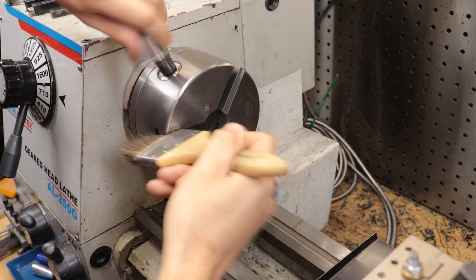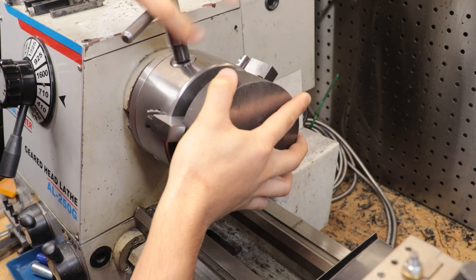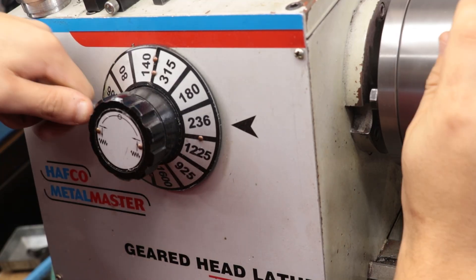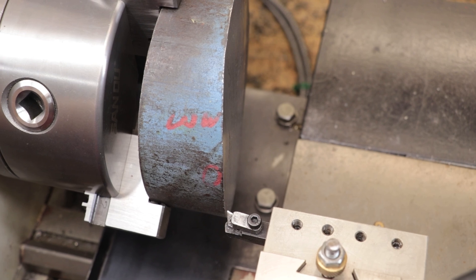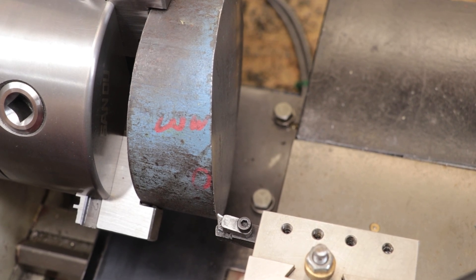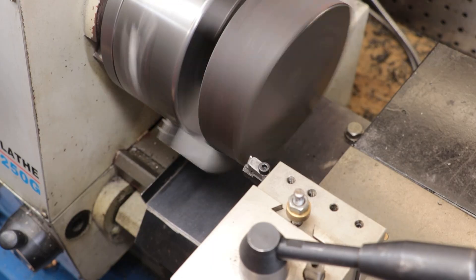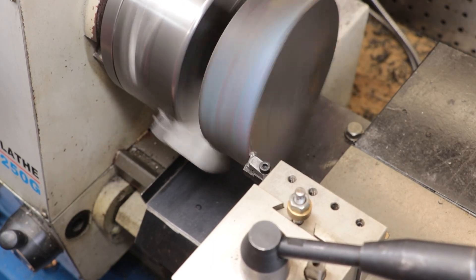First things first, let's get it in the lathe and get it cleaned up. I genuinely have no idea how they managed to get this piece so lopsided, but I guess that's why it was in the scrap heap. Because it's so lopsided, I'm going to take it easy for the first few cuts, using sharp carbide inserts. They're not really made for these types of cuts or this material and they won't last long, but they'll keep the cutting forces as low as possible and are unlikely to snag as they enter the cut.